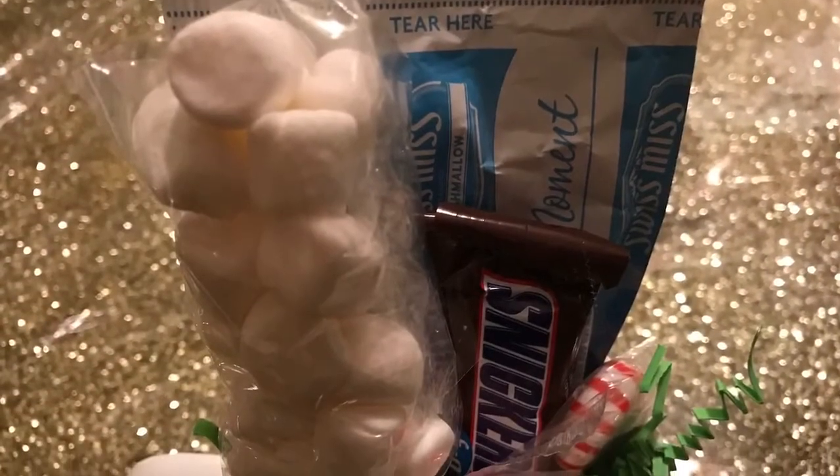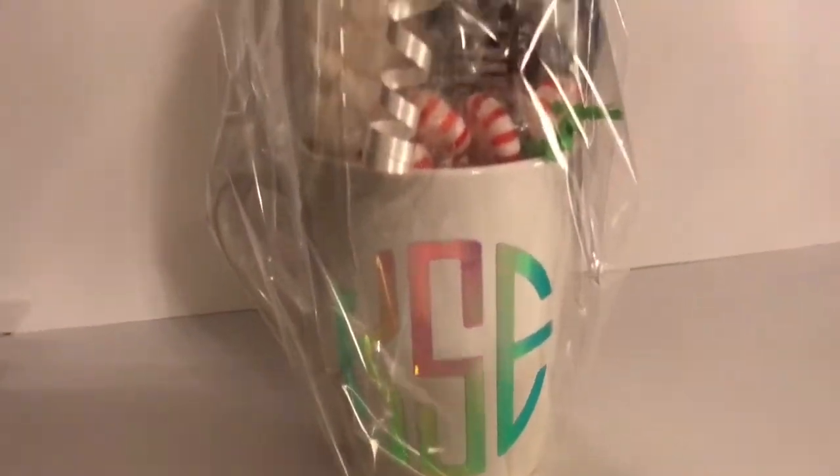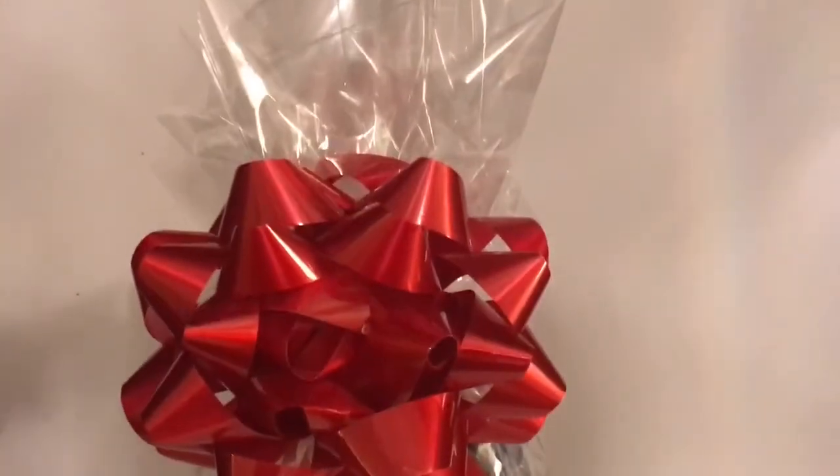Filling these was super simple. We added a pack of cocoa, candy, and marshmallows. We put everything that we wanted in the mug, then wrapped it up with cellophane and tied it together with some string — you can use ribbon or anything that you prefer.